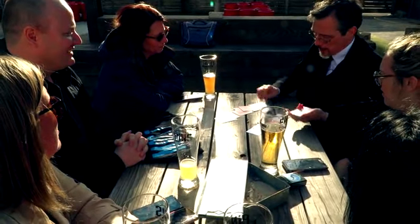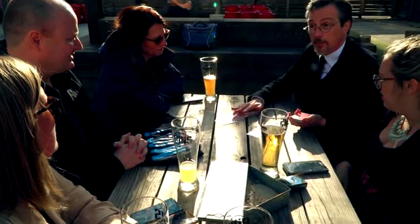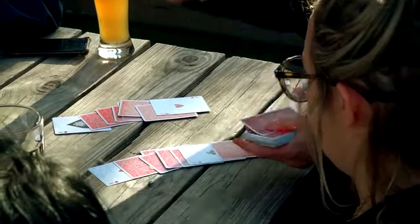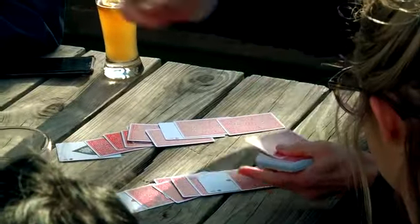So let's try this again, and I won't even look at them this time. Sam, this card — red or black? Red or black? Black. Red or black? Red. Red or black? Black! Red or black? Red.